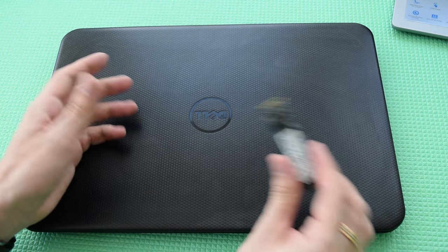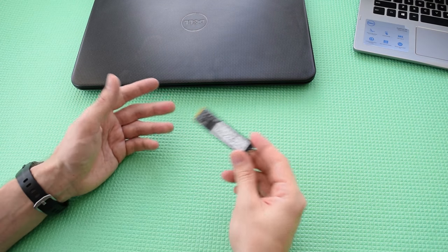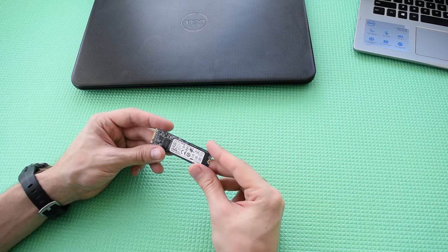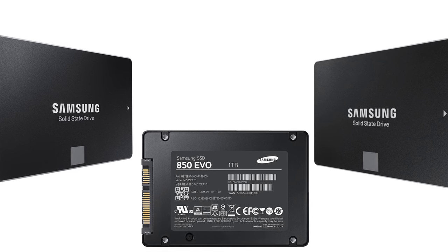Hi guys! I'm gonna show you how to upgrade your old laptop with the M.2 SATA SSD. This can be useful to those who already have M.2 form factor SSDs in their possession — otherwise you can just buy a regular 2.5 inch SSD.